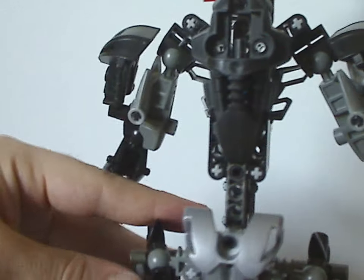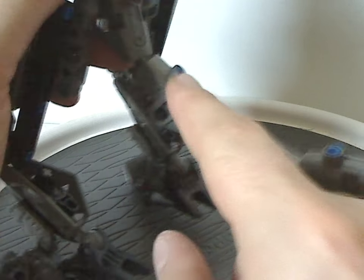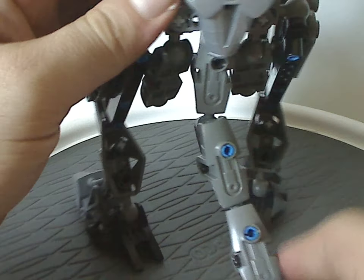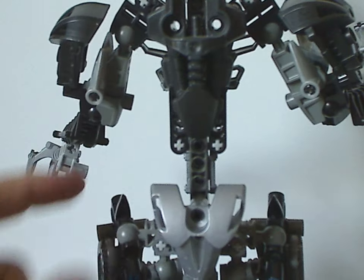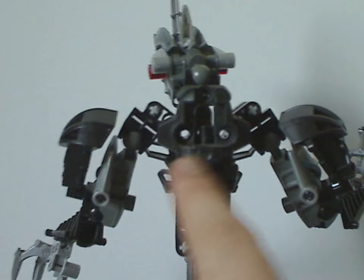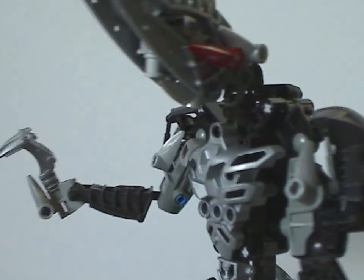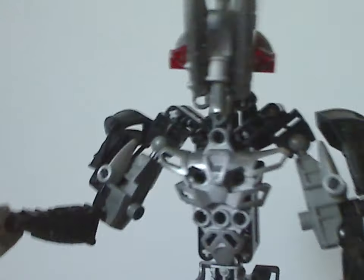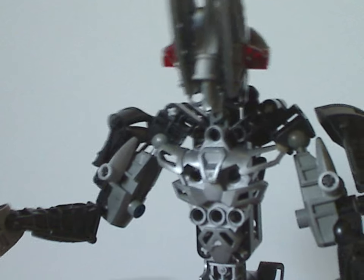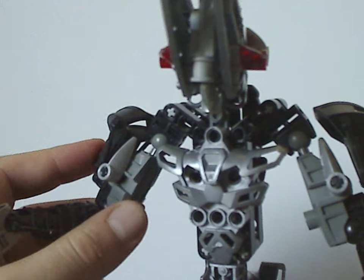On the back side, mostly for the tail, which is built of three different Rahkshi thigh pieces connected together. Also a Toa Nuva shoulder part acting as the back part of a saddle, and a Rahkshi foot in black as the back part as well. The front side has a Metru Matoran body chest piece in silver — good to get for MOCing.